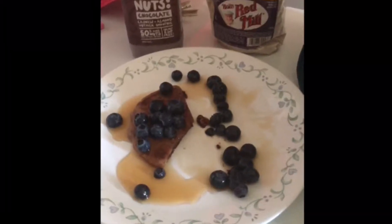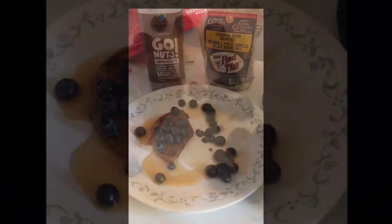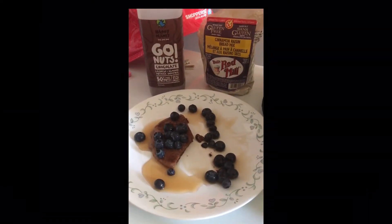Good morning, YouTube. I don't know what happened — I have no audio on the video, so I'm doing a voiceover here. What I was trying to say is I wanted a real quick breakfast today, so I decided to improvise.